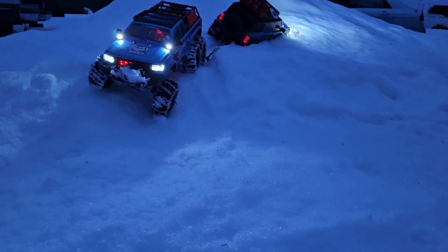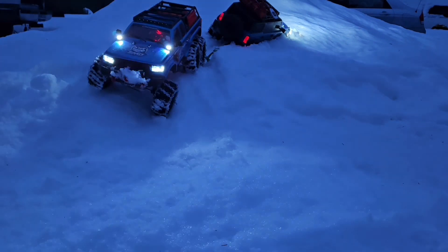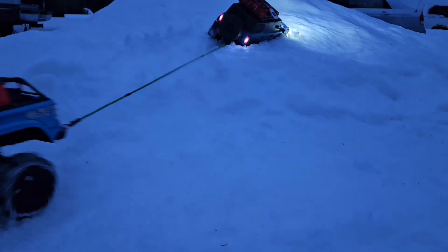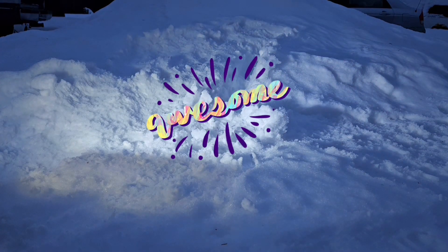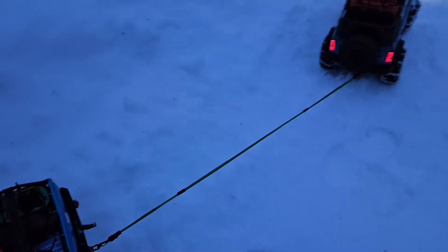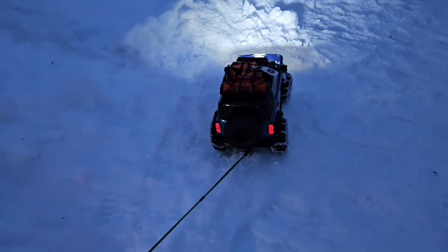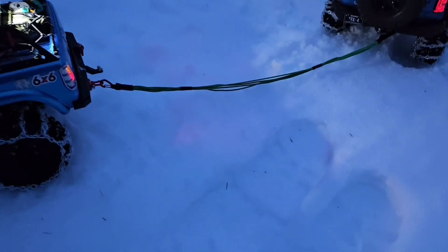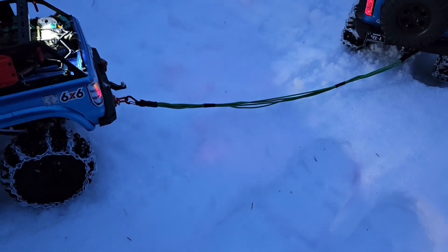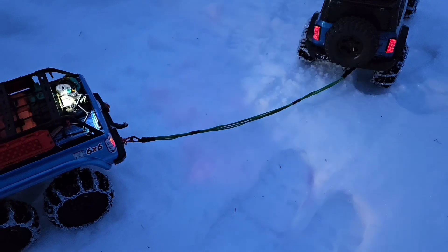Let's see what happens. Holy smokes, it worked! Stretched it right out, but it worked. And that's loose — barely on the ground. So it stretches pretty good. I'm surprised.